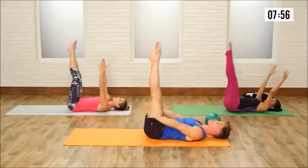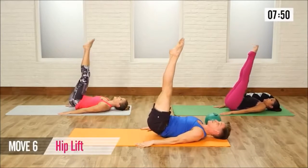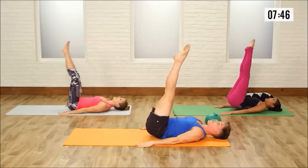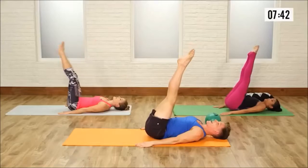Now tiny little pulses — up with the hips, lift and lift for 10, 2, 3, contracting those lower abs, 5, 6, 7, 8, 9, and 10.